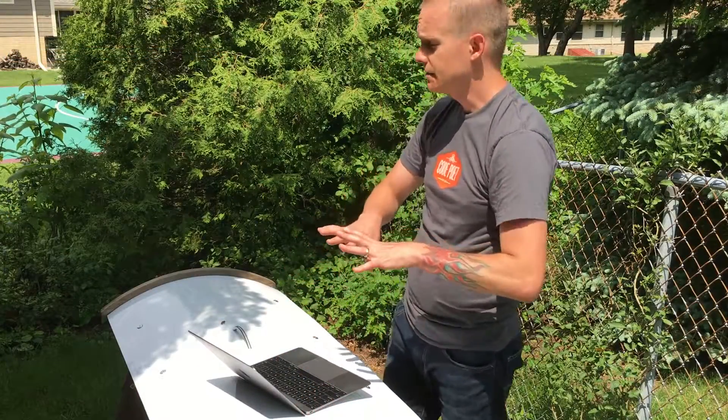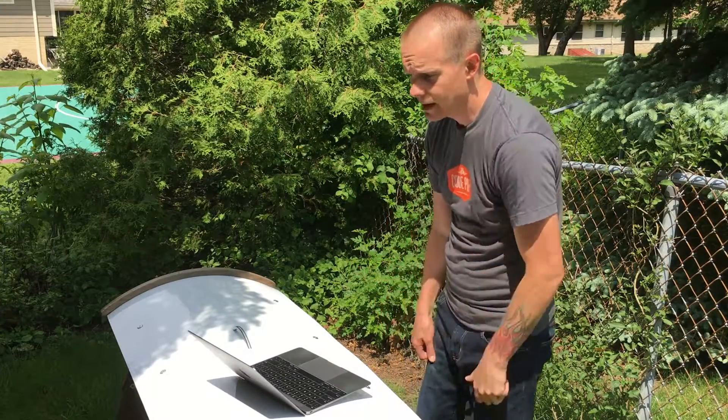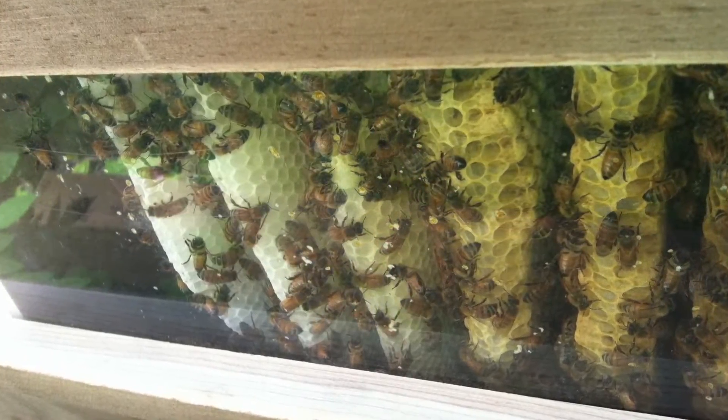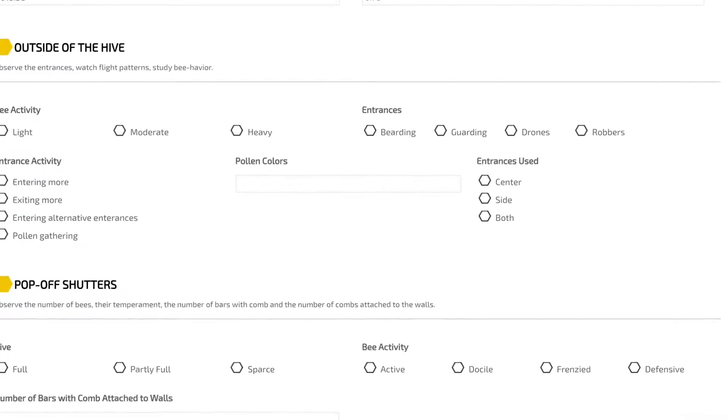After you've taken the basic observation from around the hive, you just want to pop off the shutters. I see the comb — the bees have not attached the comb to the side walls. The next activity after this is I'm going to lift the lid and check this out.